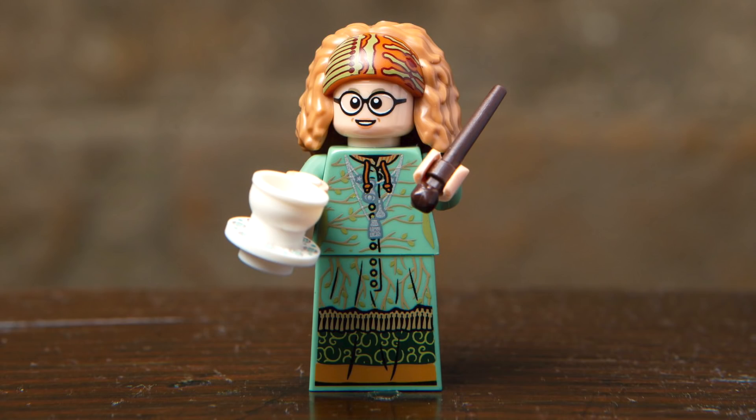Next up, we've got Professor Trelawney, and I really love the look of this character. The face print captures the character so perfectly, and I really love the new hair accessory with some great printing for the headband. The print on the torso is really nicely detailed and it continues onto that new dress piece. Her accessories include a wand, and she wouldn't be the Professor of Divinations without that teacup piece, which is brand new and seems to separate from the printed saucer.